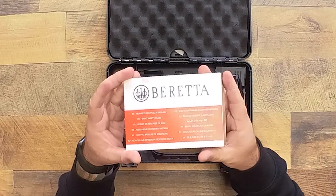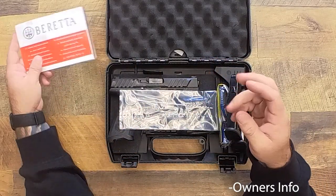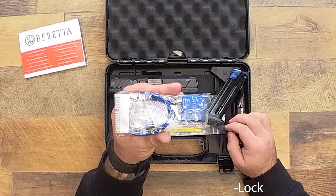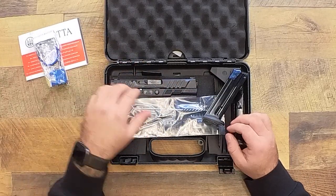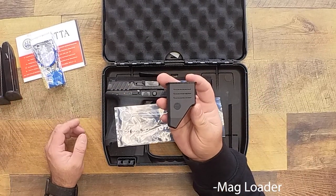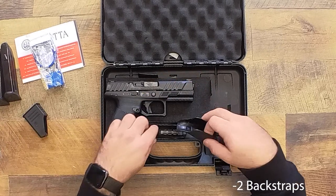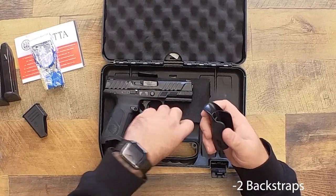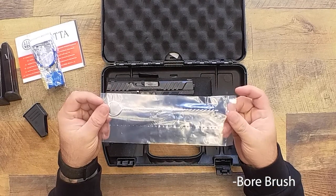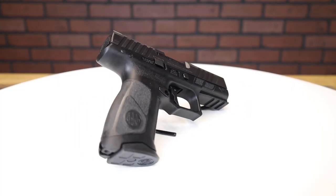You've got your normal suspects in here — standard good stuff, owner's manual, warranty info, all that. You've got your lock, two 15-round magazines, a magazine loader, two extra back straps — one is already on the gun — and you also get a bore brush.